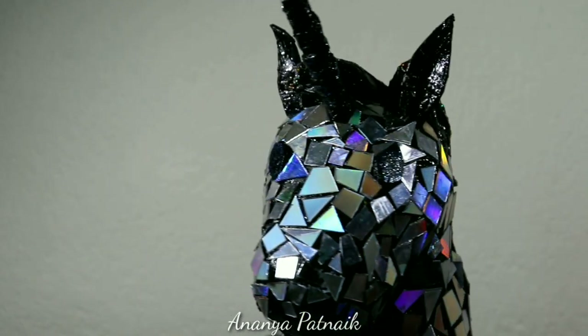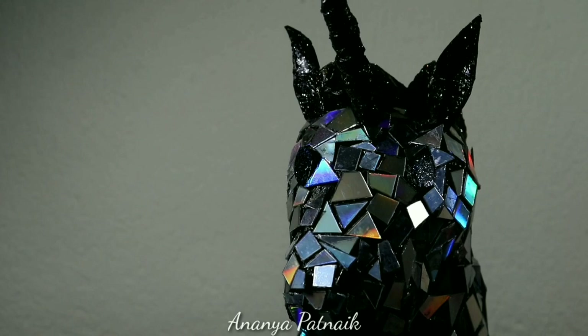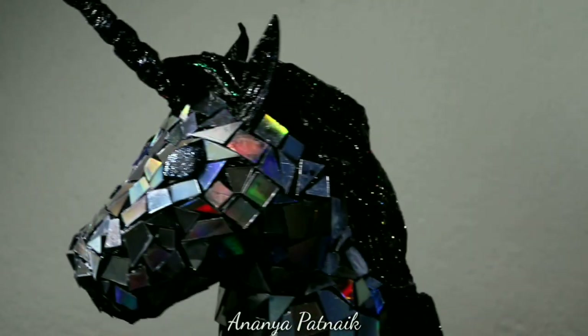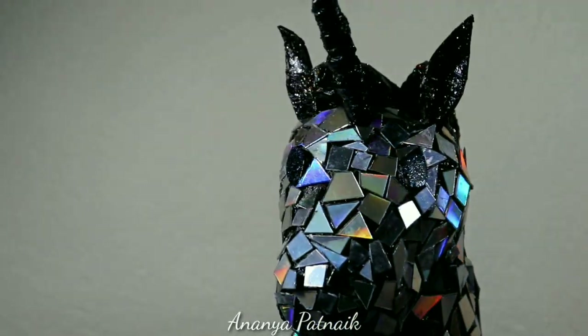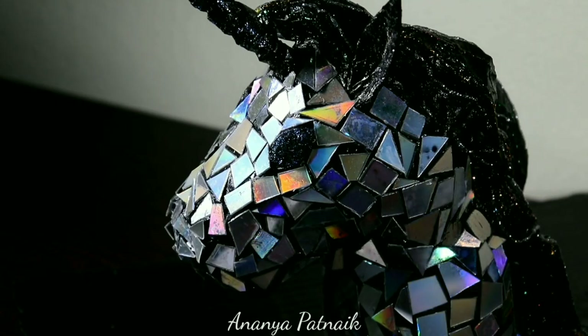I did not have a lot of supplies which she used because we are in this rented place, so I did not bring everything from home. So this is my own take with available supplies. Now let's jump right into the DIY.